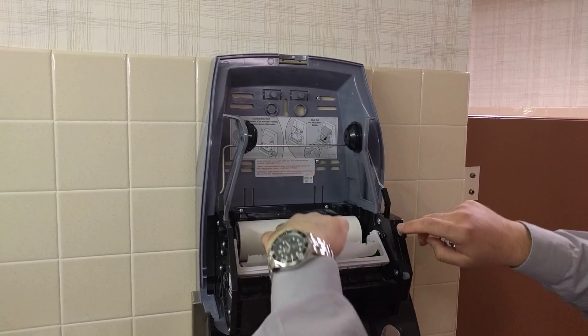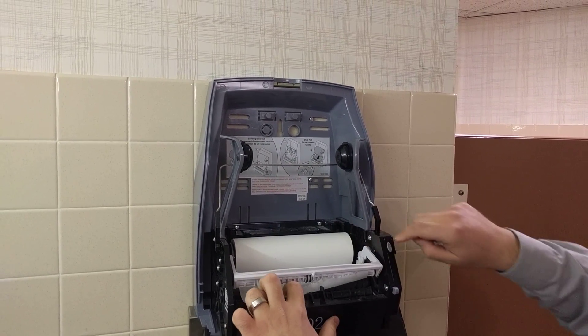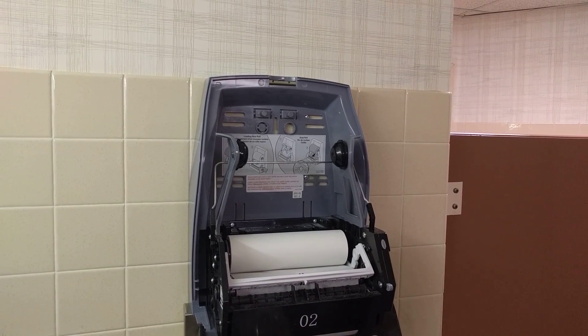Once you have the stub roll locked into location two, you're going to feed it through the bottom, underneath here, and hit the self-feed button. It feeds down and in.